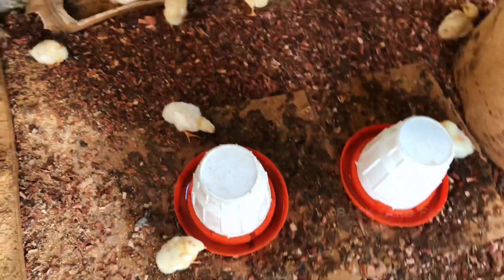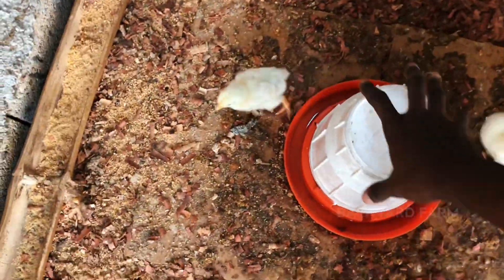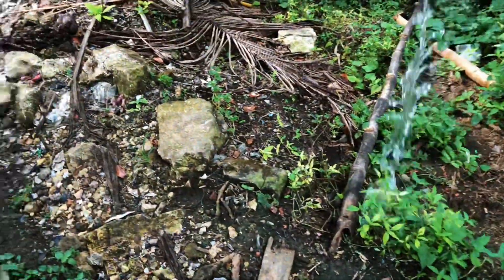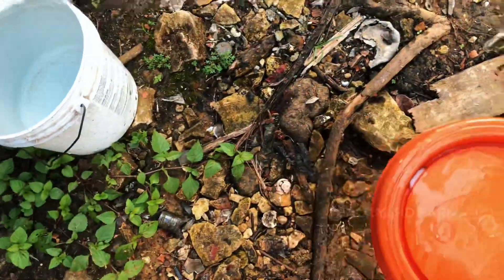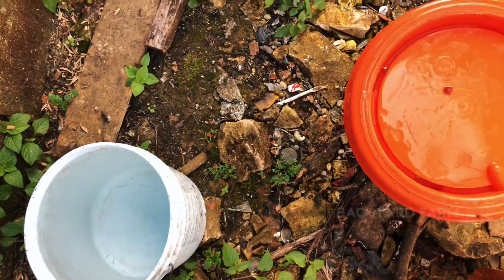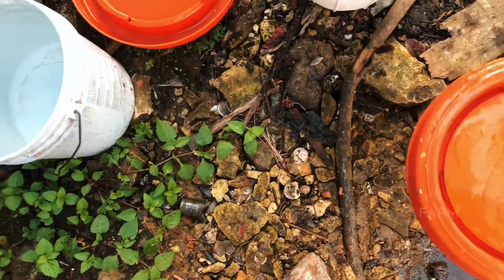So we're going to feed them now and change their water and stuff. We start giving them garlic and stuff like that in the water for them to grow fast, but we also want to cleanse their system. Garlic is already in the water, guys — that's the trick. Got to give them garlic to wash out their systems for them to grow fast and be healthy.